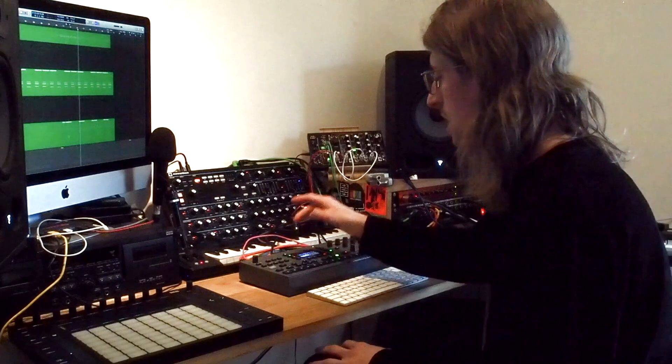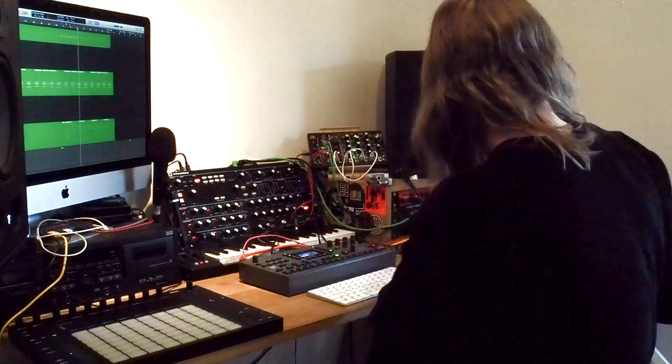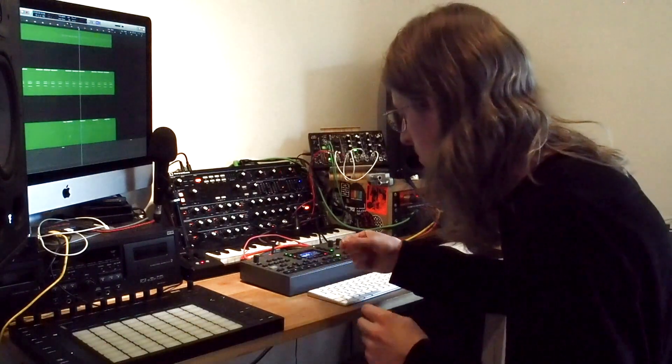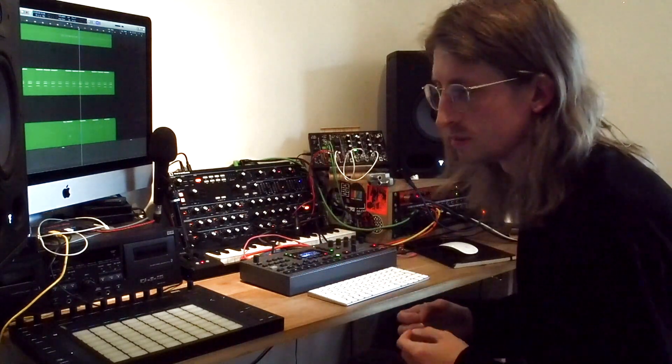That kick is one of a bunch of samples that I've made for myself using the Analog Keys, also by Elektron. It's just a keyboard synth — I don't actually own a drum machine in a traditional sense, like a drum synthesizer.